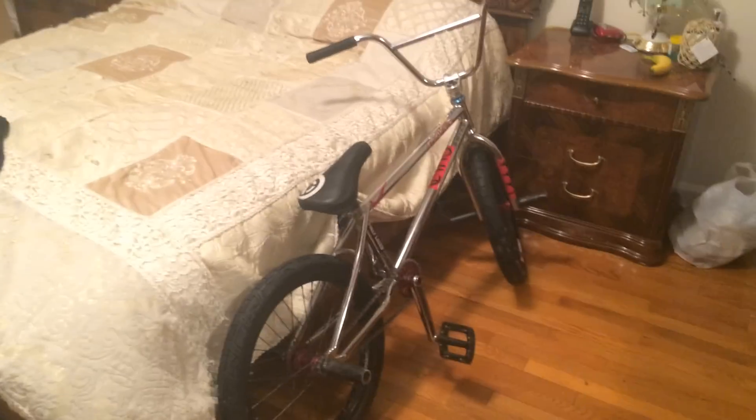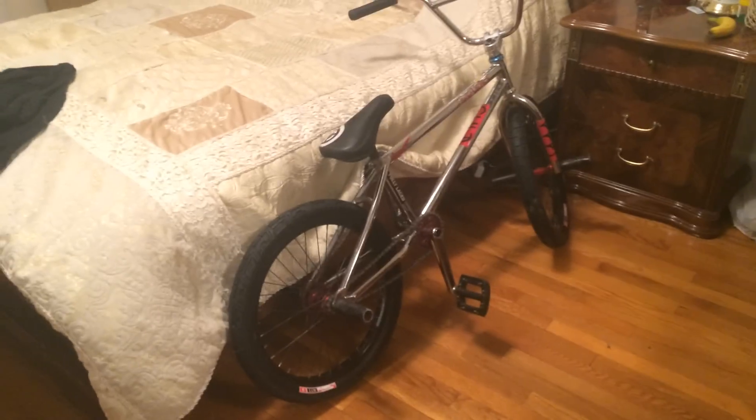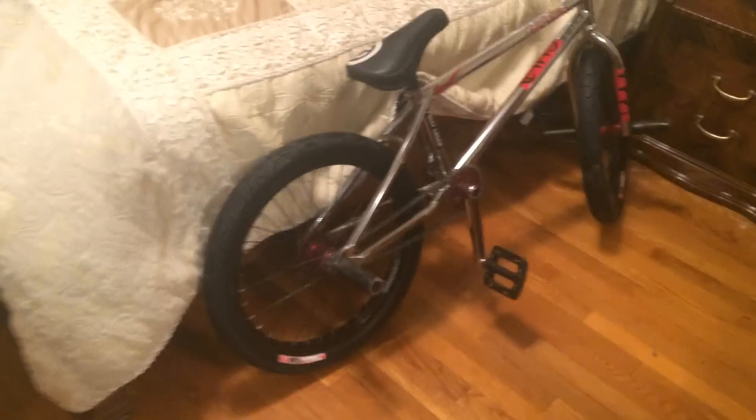The frame is a 21-inch top tube — forgot to mention that. But that's pretty much how it looks: chrome and black. Thank you guys for watching; please like this video if you like the bike. Peace!